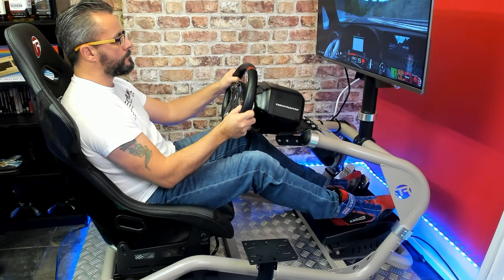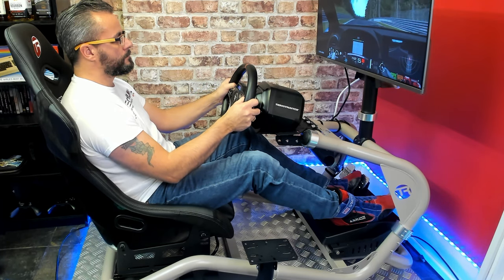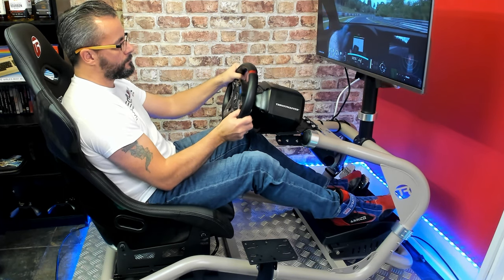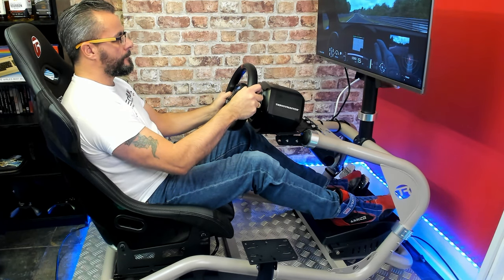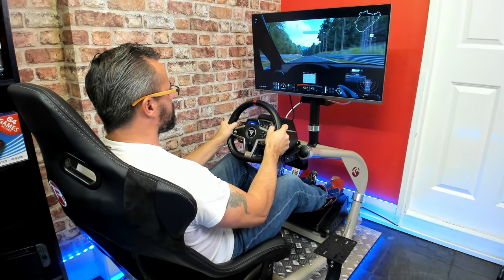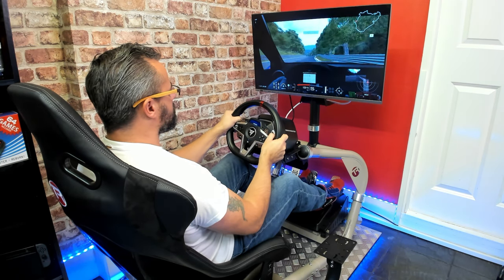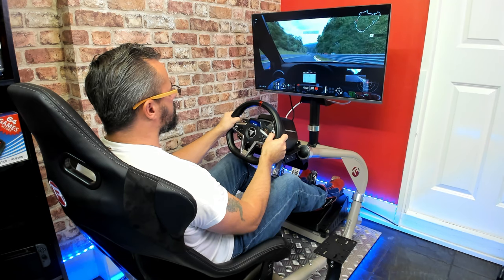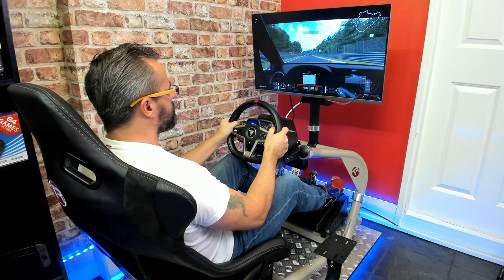There's a nice bit of adjustment on the rig as well. Regards to the steering wheel deck, that can be moved towards you and tilted up and down. With the seat, if you want to lower that back so you're sitting in more of a GT position, and the pedals as well can be tilted up so they're a lot higher. There's quite a bit of adjustment here. I love the way the frame sort of flares out — it's got an almost car aesthetic about it. Everything's comfortable. It's great having the monitor connected up to the rig and I think that's a big selling point of this.